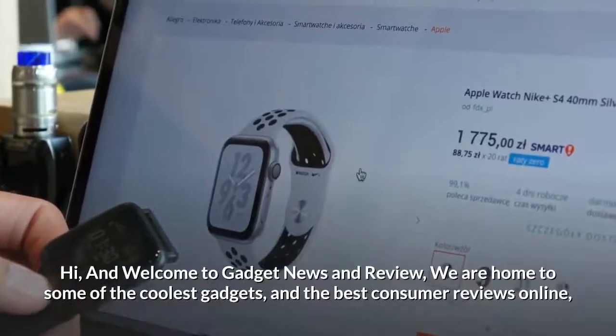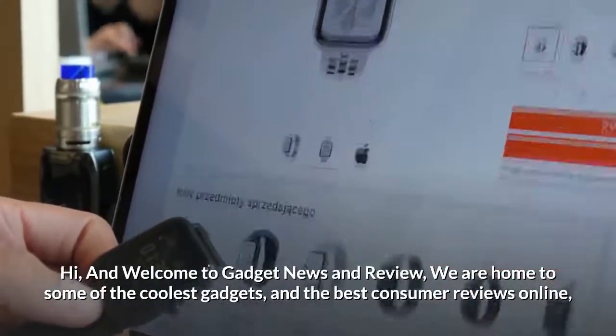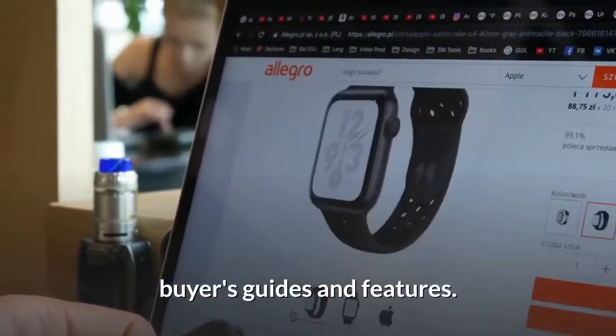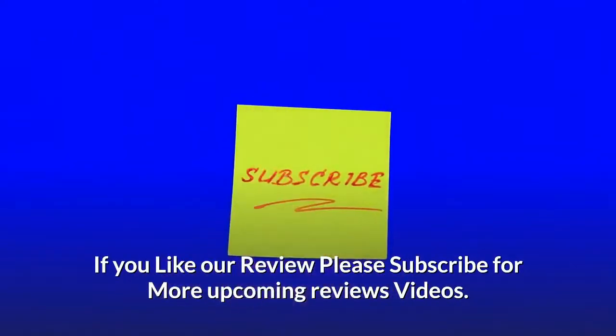Hi and welcome to Gadget News and Review, home to some of the coolest gadgets and the best consumer reviews online, buyers guides, and features. If you like our review, please subscribe for more upcoming review videos.